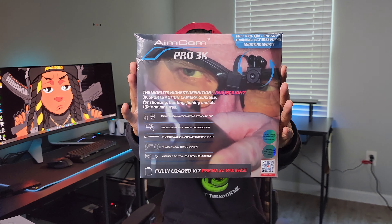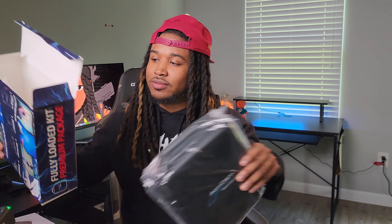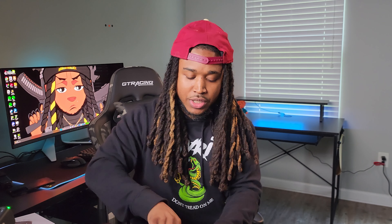So I'm going to go ahead and unbox this real quick. Y'all stay tuned. We got the box open, and so it comes with — what is this? Oh, it comes with a power bank. It comes with a USB charging cable.